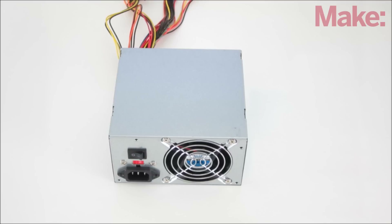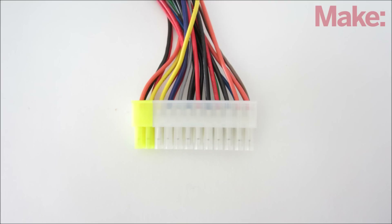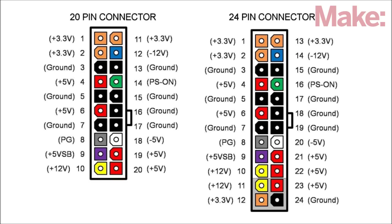A computer power supply outputs 3.3 volts, 5 volts, 12 volts, and negative 12 volts. All the wires are conveniently color-coded. Most power supplies follow the ATX convention.